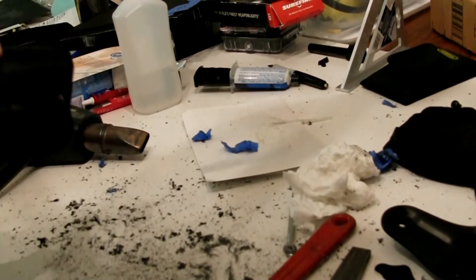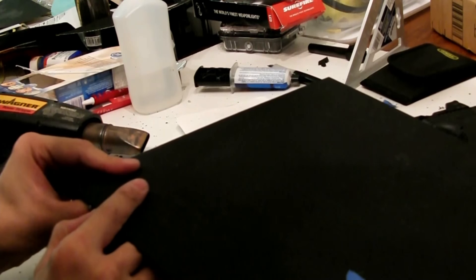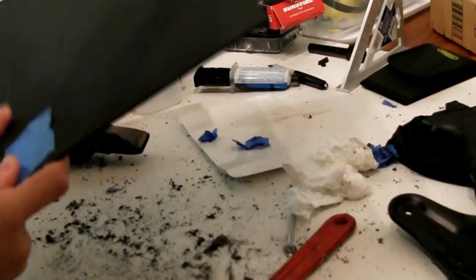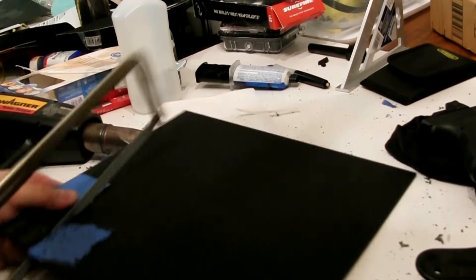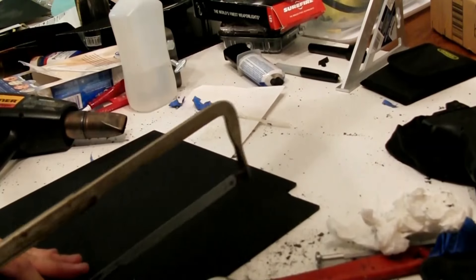What will take the brunt of the force for the holster is really the reinforcement plate that I'm going to JB weld to the top of the holster. This is just a larger piece of kydex that is going to be JB welded onto both the filler and the existing kydex of the holster.